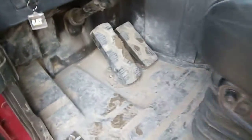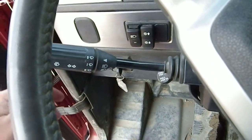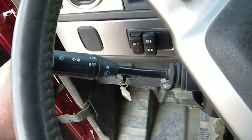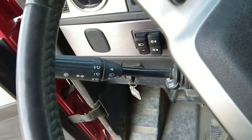It has an automatic transmission in it. It's got a brake pedal, accelerator, and ignition switch down there. There's our turn signal lever with the wipers on it. The dimmer switch — just push in and out on that.